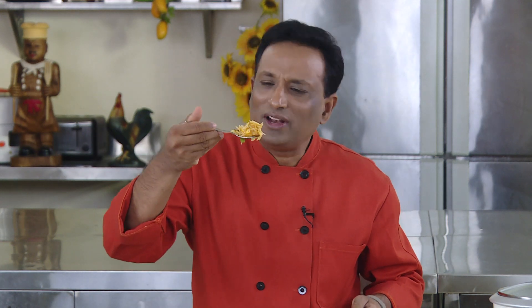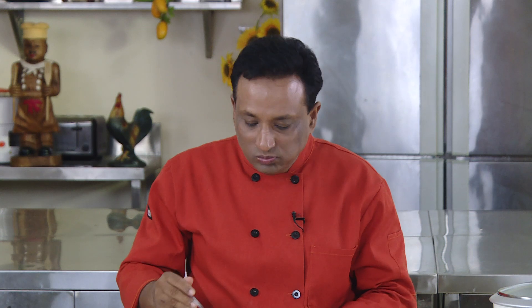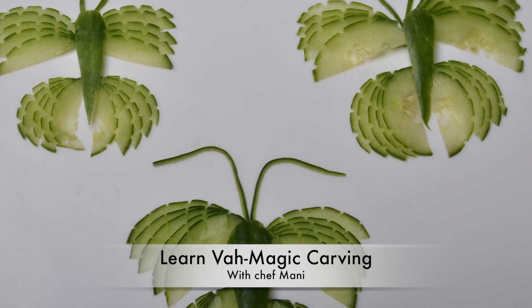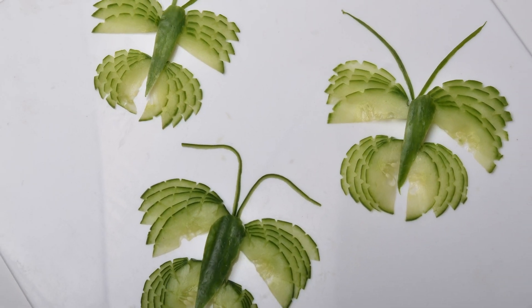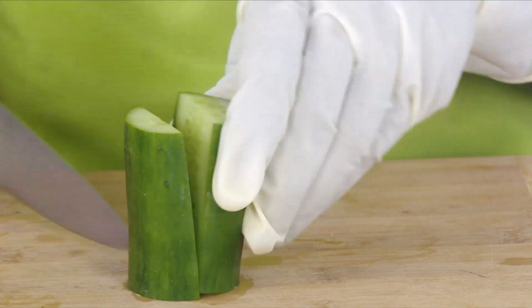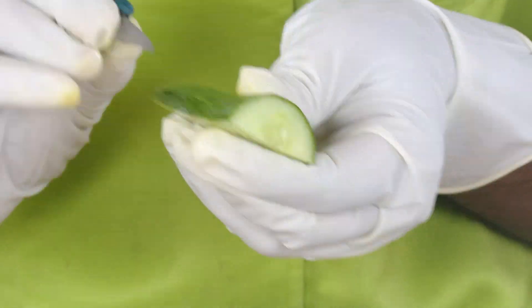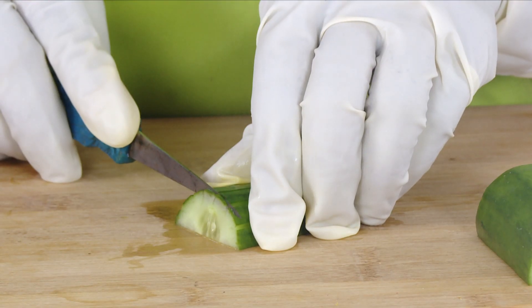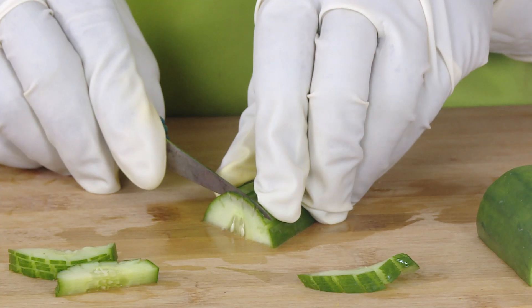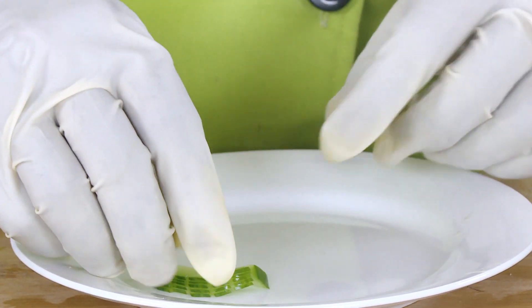When you eat the best food, all you need to say is Vahreh Vah. Please keep cooking, continue commenting, and share these recipes with your friends. Mmm, wow, just out of the world! Watch another Vah Magic with Chef Mani.